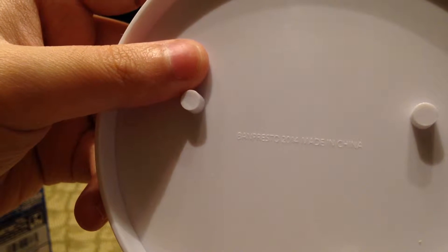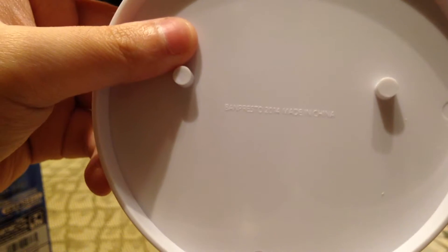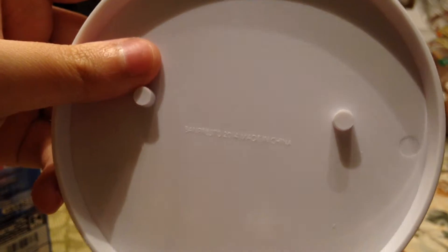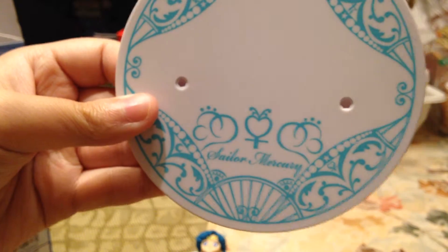On the back of the stand it's just the copyright stuff — Bandai, Presto, 2014, made in China. So I think 2014 was when this figure was released. The Sailor Chibi Moon says 2015, so I think that's when she was released.